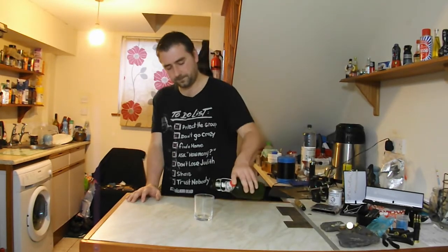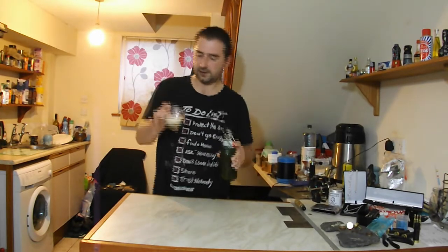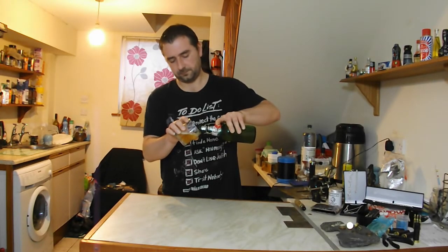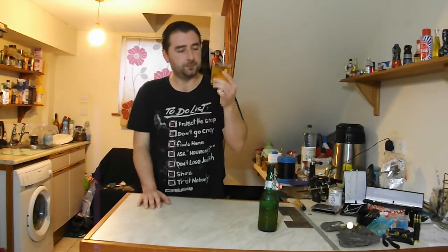It smells really good. So how does it pour? I'd say that's enough bubbles — let's pour it properly. It pours very nicely, as long as you don't rush it. A nice sparkle, a good colour. The honey did do its job. I think I'm going to be making this again.